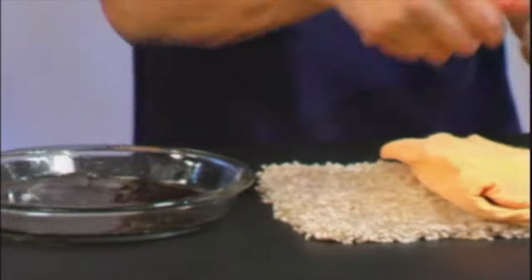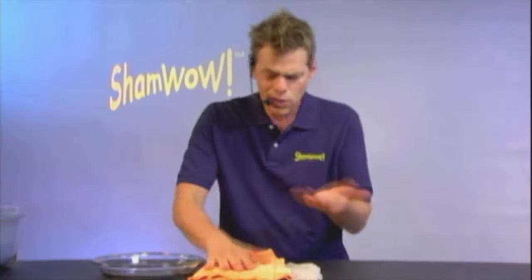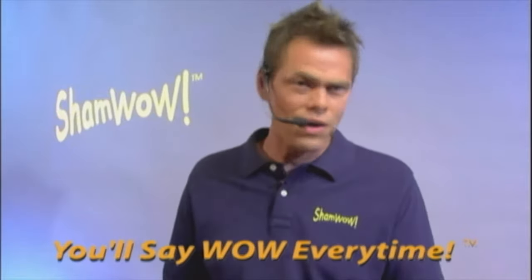You following me, camera guy? The other 50% — the color starts to come up. No other towel is going to do that. It acts like a vacuum. And look at this — virtually dry on the bottom. See what I'm telling you? ShamWow.